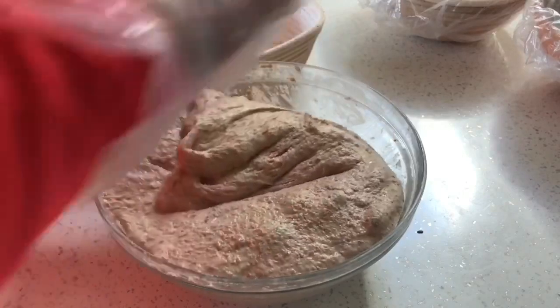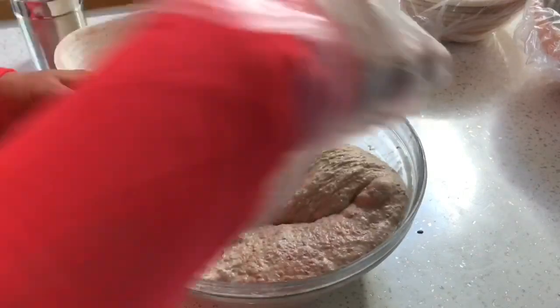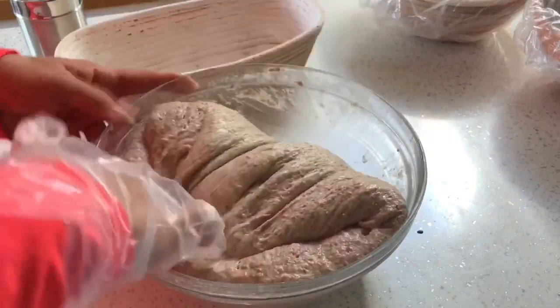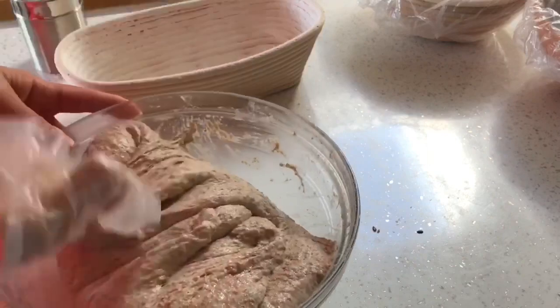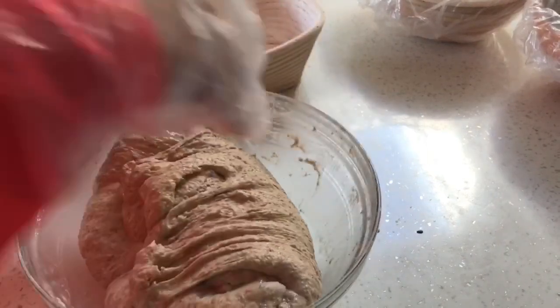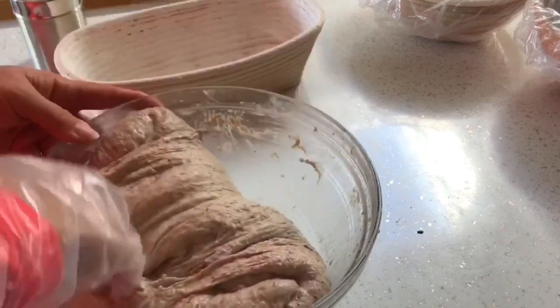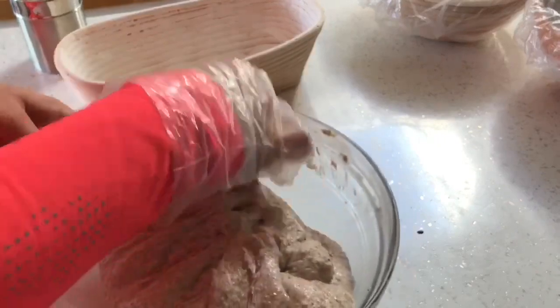Look at that. It's beautiful. It's very, very bouncy — not necessarily wanting to come together into anything particularly firm and structured. Smells amazing. This is beautiful flour.